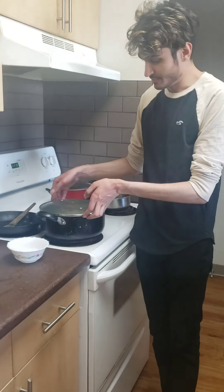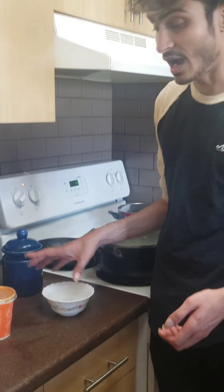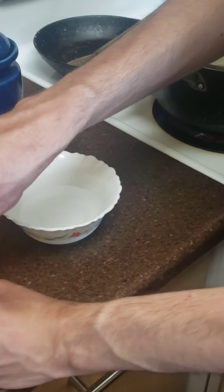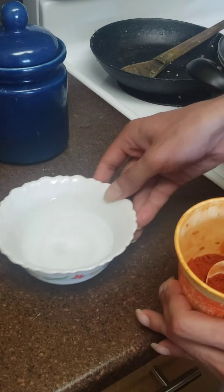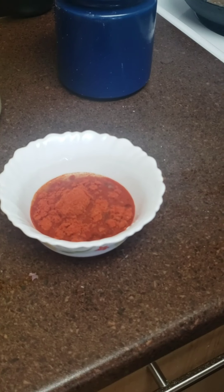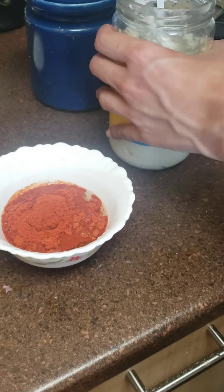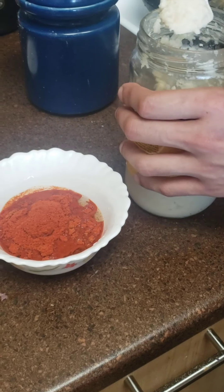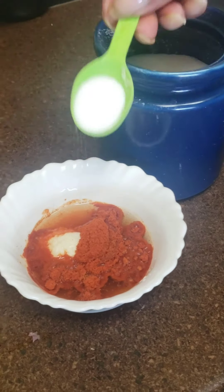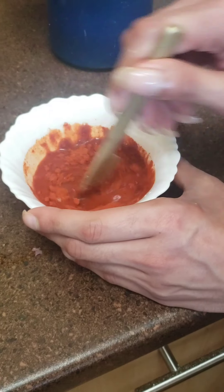Meanwhile my potatoes are boiling, I'll leave them for another two or three minutes and start making the sauce. I have about half a cup of tap water. Since I like it spicy, I'm adding about three teaspoons of red chili powder, one teaspoon of garlic paste, and one teaspoon of salt — adjusted to how much you need.